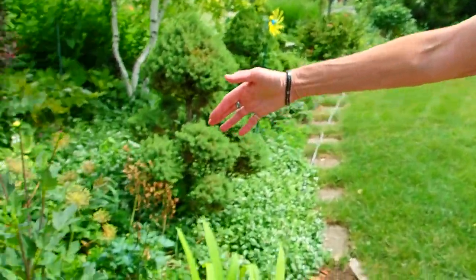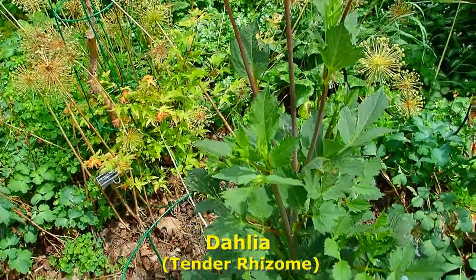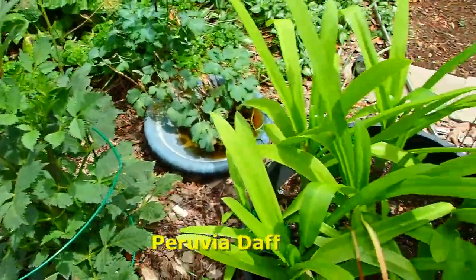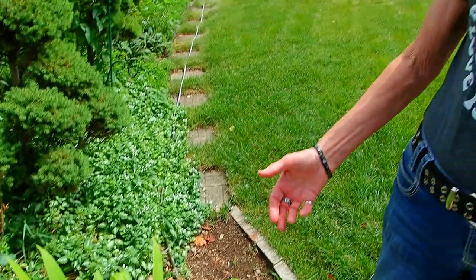Then if you look this way, we have another dahlia. And over here was where our Peruvian daffodils were — those were spectacular. They blossomed and they were wonderful. My sister sent me a picture asking if she was killing it. And I said no, it's just done. It's like a tulip — they have to go through their cycle. Once they bloom and you cut off the stem, all the energy will go back into the roots, and then eventually they will just get brown and kind of flop over.